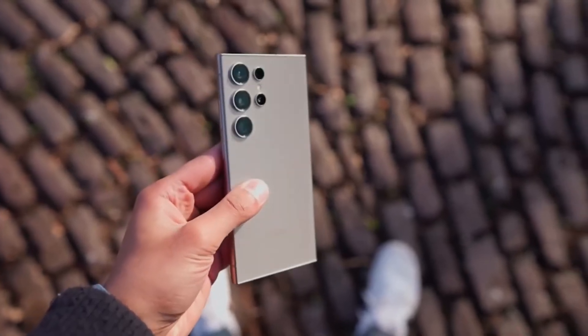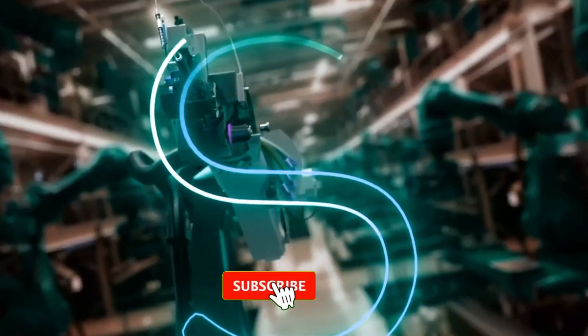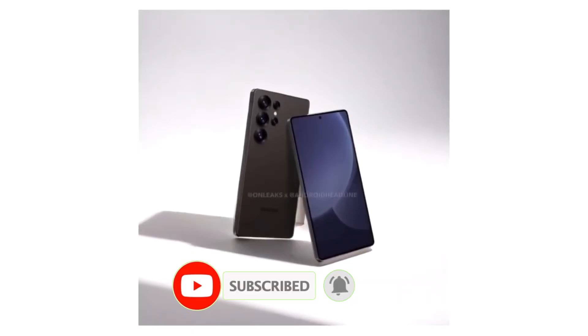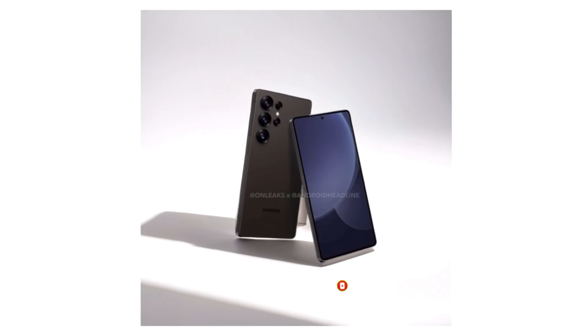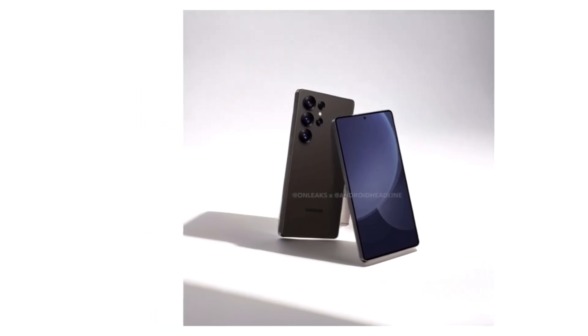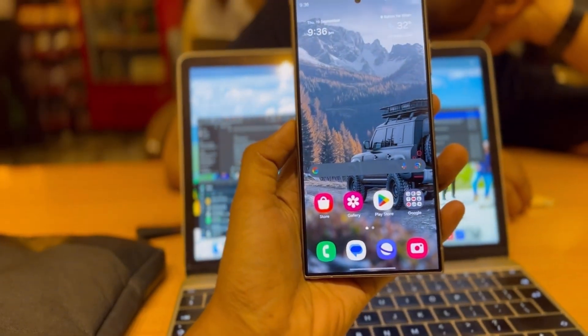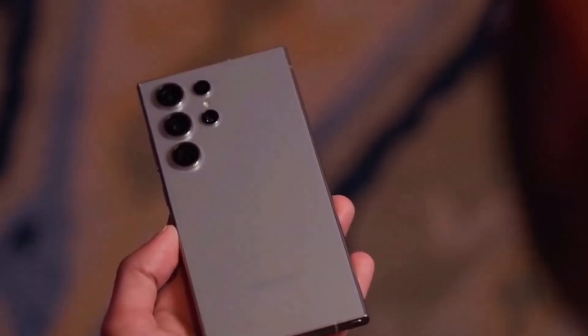Hey everyone! Most of you watching right now aren't actually subscribed to the channel. If you love staying on top of the latest tech trends and exclusive insights, hit that subscribe button right now. It's totally free, takes a second, and it helps us create even better content just for you. Show some support and join the Symantec tech community.